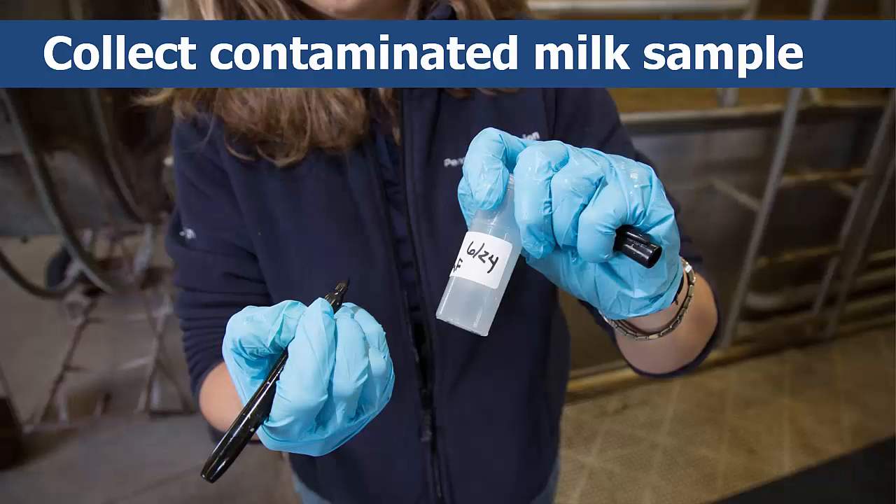To begin the culture, you'll need to collect an aseptic sample of milk. Start by labeling the test tubes — mark each tube to keep track of which sample it contains. Use a marker to write which of the cow's quarters is being sampled: right front (RF), right rear (RR), left front (LF), and left rear (LR), as well as the cow's identification number or name and date.